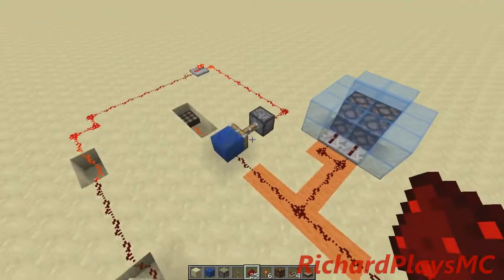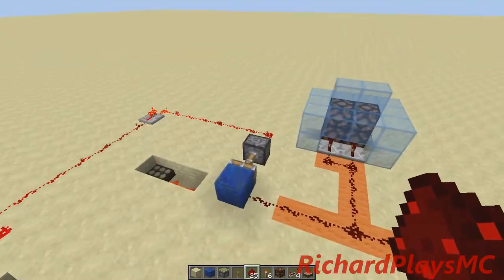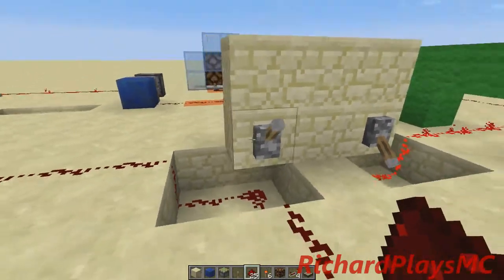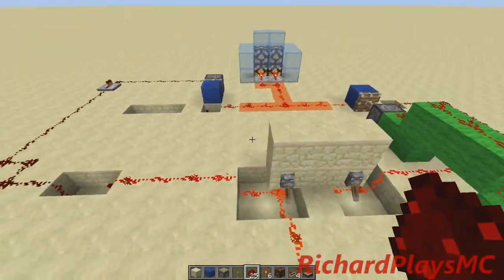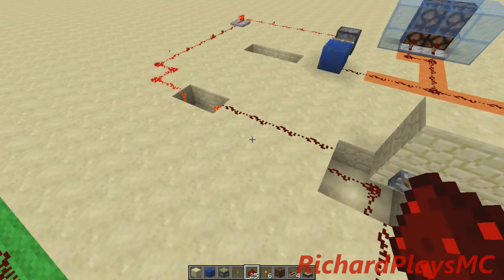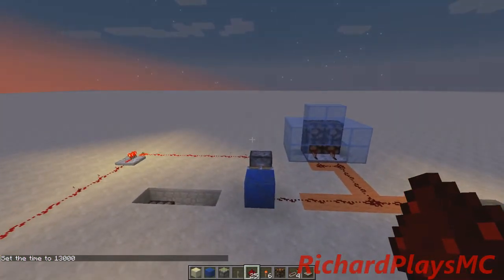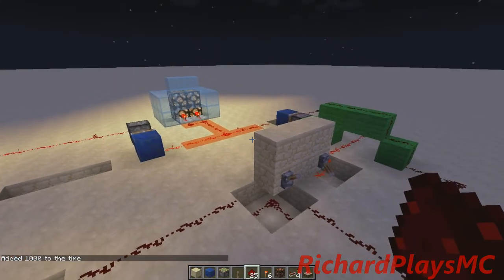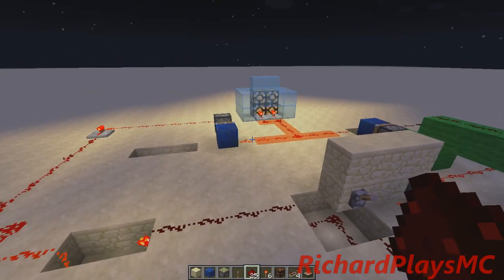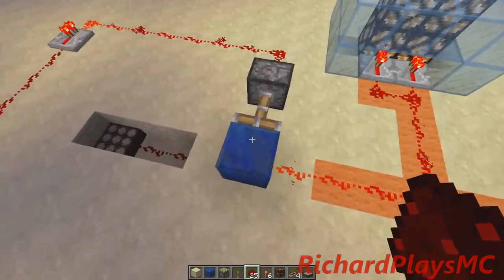So now we should basically have it working. As you can see right now the lever is not controlling it — instead the daylight sensor is. And now you can see the lever is controlling it, so if I toggle this it works. And if I toggle the daylight sensor back to control and do "time set night" — we have to wait a short second because that's just the way daylight sensors work, or I could do "time add 1000" — but then you see it comes on. If you do want this to function like an actual solar panel and turn on when it gets sunlight, then you just invert it twice instead of once, since under here already counts as it being inverted.